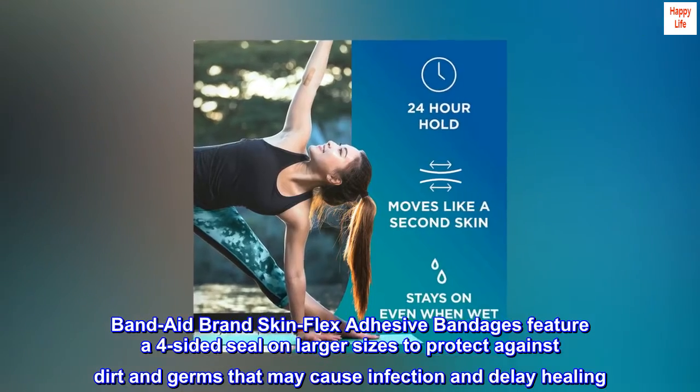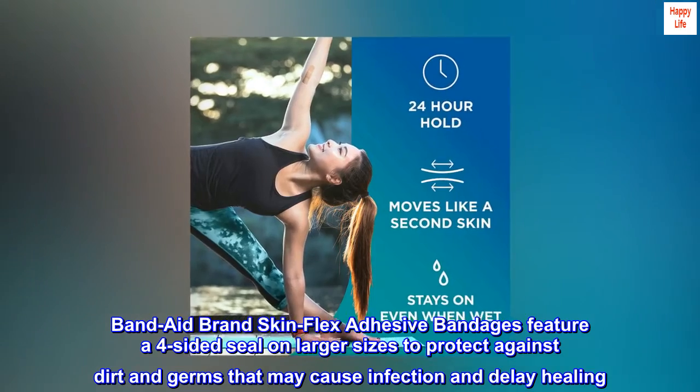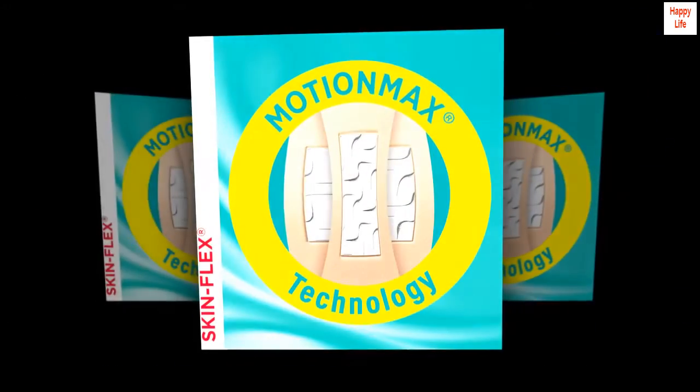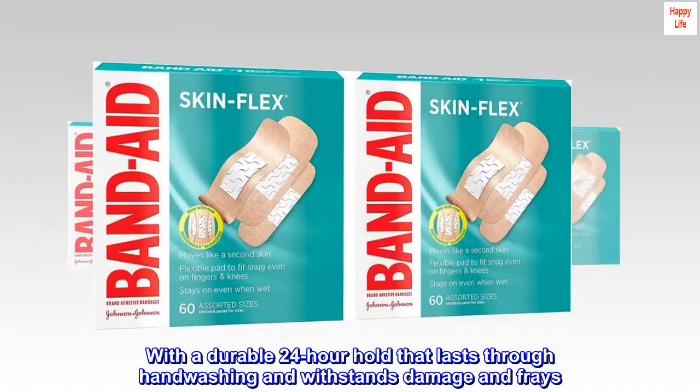Band-Aid brand skin flex adhesive bandages feature a four-sided seal on larger sizes to protect against dirt and germs that may cause infection and delay healing, with a durable 24-hour hold that lasts through handwashing and withstands damage and frays.